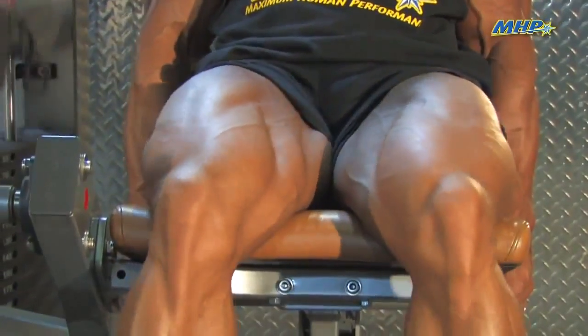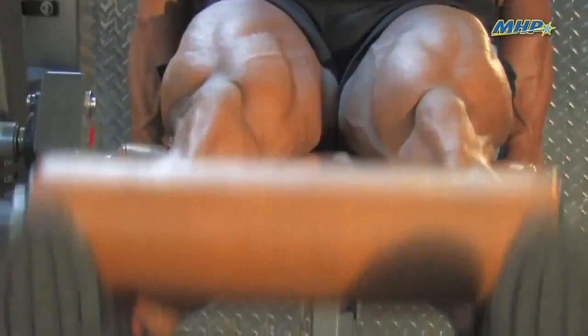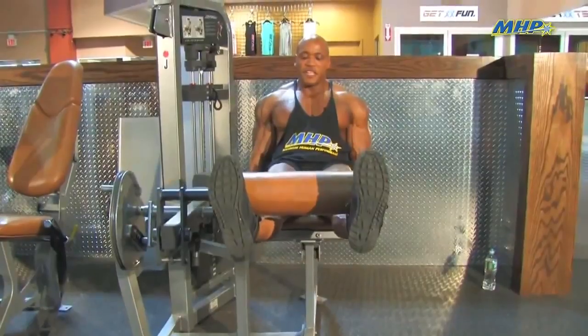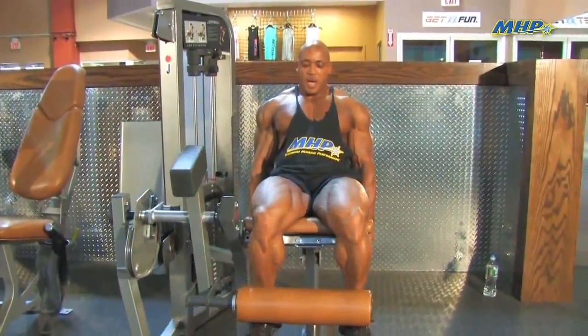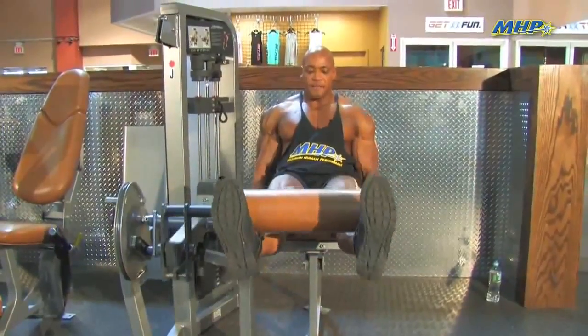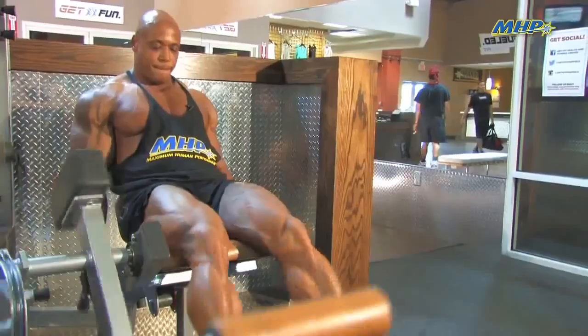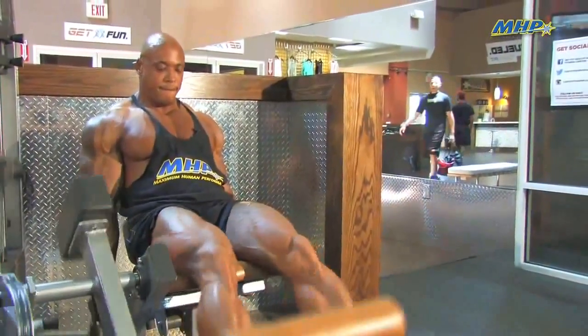What I like to do is start out the normal way that everybody starts out with their leg extensions. They actually point their toes up, full extension up, all the way down. And you keep repeating that until you can't do any more.